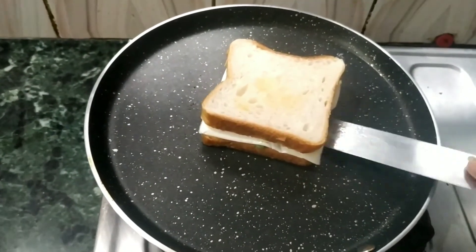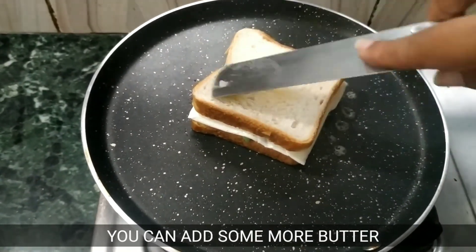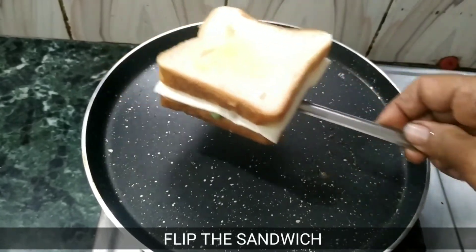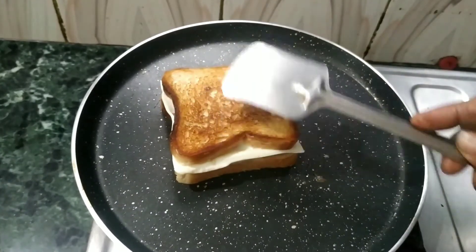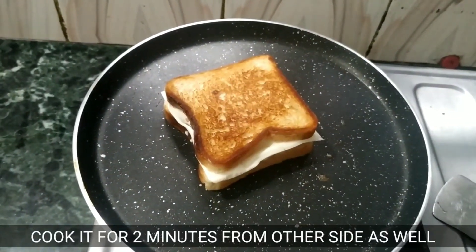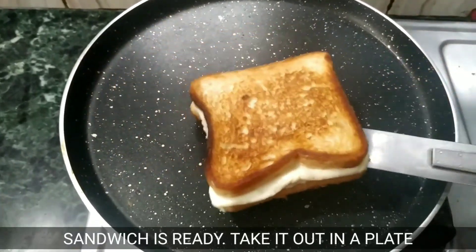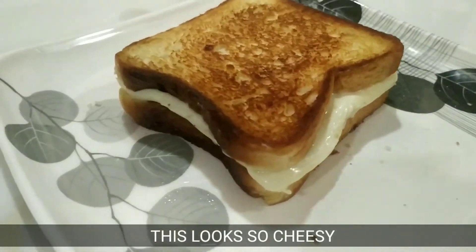Now we will cook it for 2 minutes on each side until it's done. Now this cheese sandwich is ready.